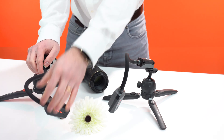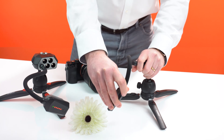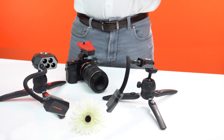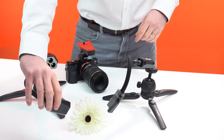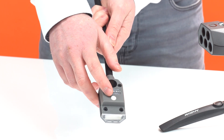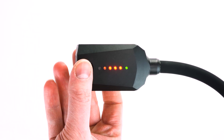Let's position our flash arms around our subject. Just bend them to your desired angles while supporting the pod with one hand. Once everything is set, adjust the power level to match the needs of your shoot. You can do this manually or via our app. To control it manually, simply press the control button underneath the flash head — you will see the power level increase on the flash head indicator lights.